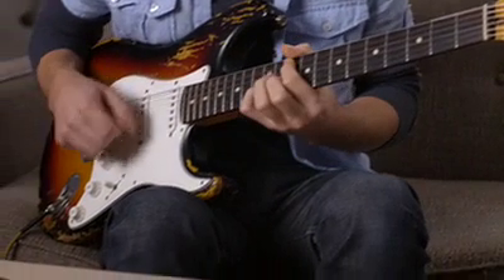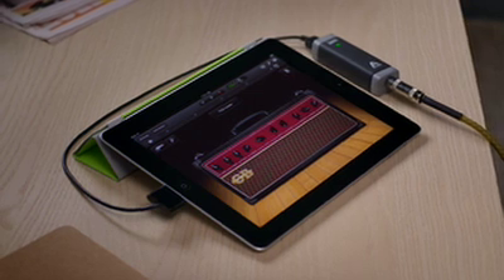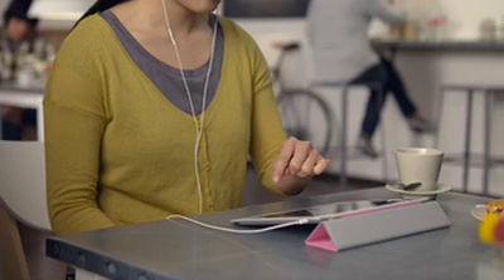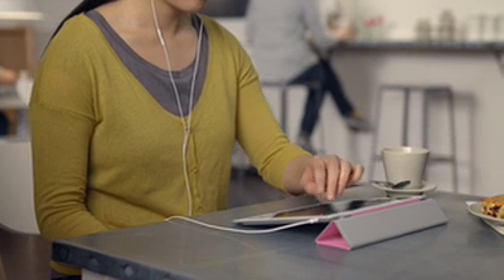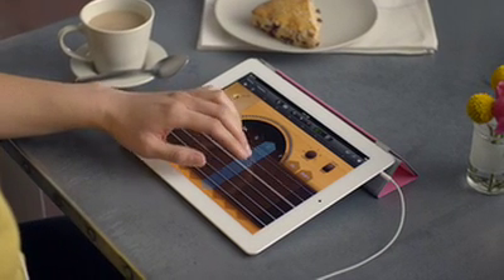For the first time ever, the world's most popular music making application comes to iPad. Whether you're a musician looking to write and record songs anywhere on the go, or you've never played an instrument before and you just want to have fun making some music, GarageBand on iPad puts it all in your hands, wherever you are.